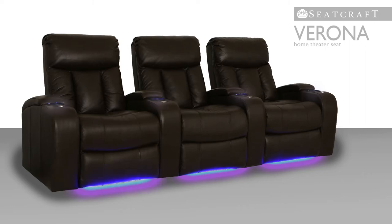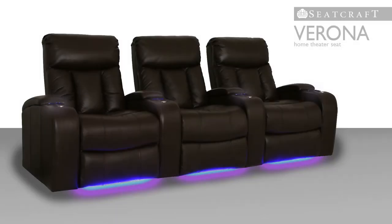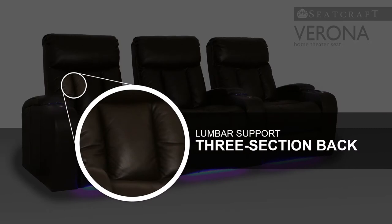This seat is fashioned from top grain leather for a tough yet pliable consistency of texture that is prized among theater seat owners. A three-section backrest adds to the Verona's elegant character while caressing the back with its reassuring lumbar support.